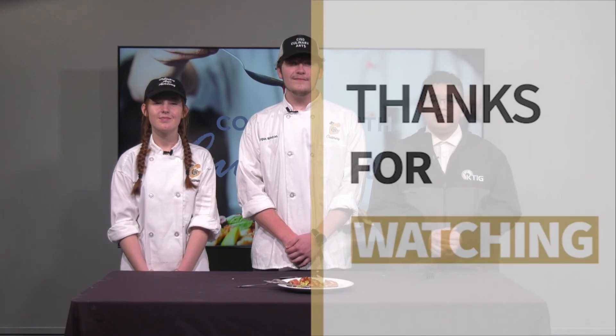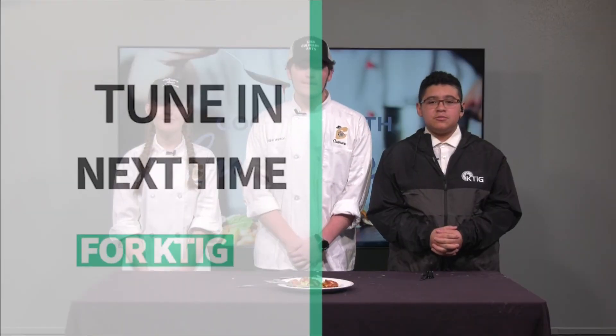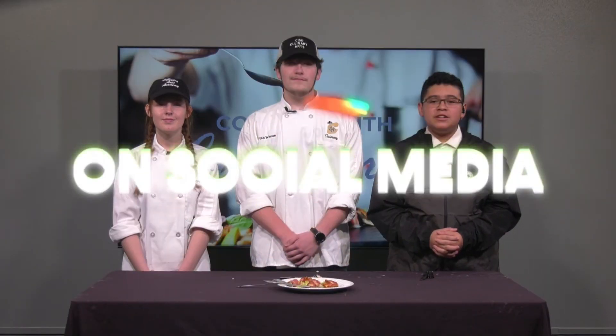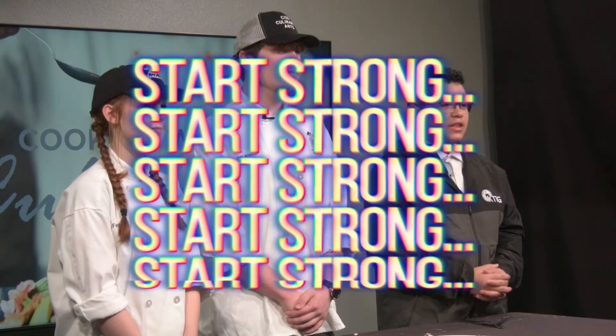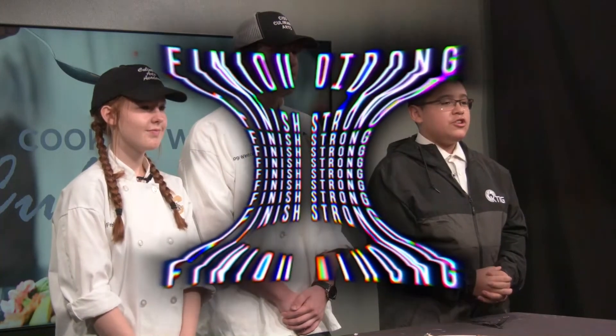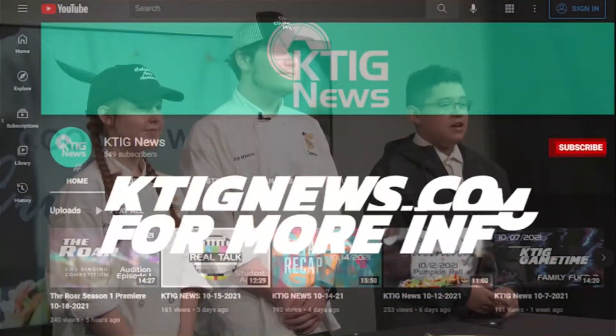Well, that's it for this episode of Cooking with Culinary. Thank you for watching. If you want to try out this recipe for yourself, all the instructions will be in the description. Make sure to stay tuned to KTIG's YouTube channel for another episode of Cooking with Culinary coming soon. A great chef could come from anywhere — we'll see you next time. Bye!